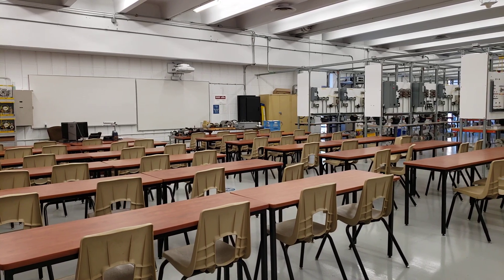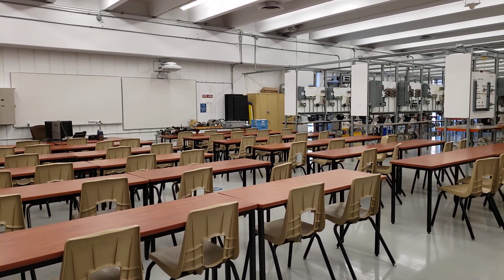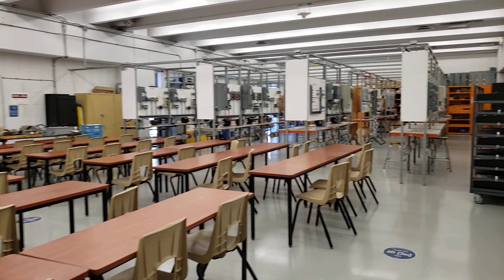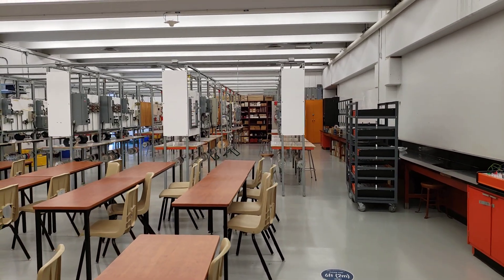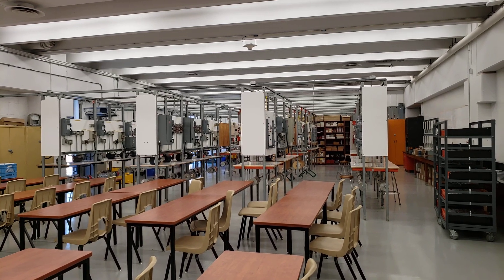Otherwise we'll continue with the online instruction, and then once your instructor has gone through each of the different types of circuits each week, you'll come into the shop and wire up each of the different stations. Each station is widely spaced out so we can easily allow for social distancing in the lab.